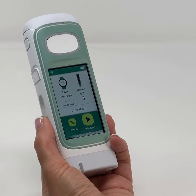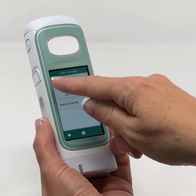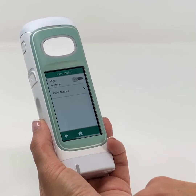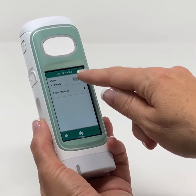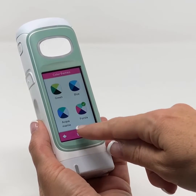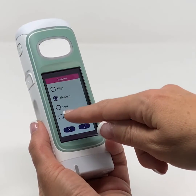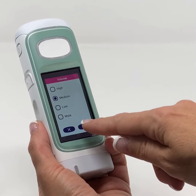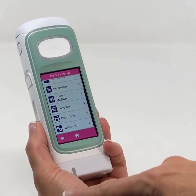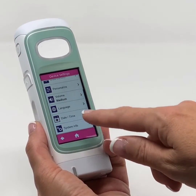To set the device settings, go to the menu and click Device Settings. You can turn data transfer on or off and confirm. You can personalize the device with a high contrast mode and different color themes. There is a volume control with high, medium, low, or mute options — tap to confirm. There is also a language option, a date and time format setting, and a screen that provides system info.